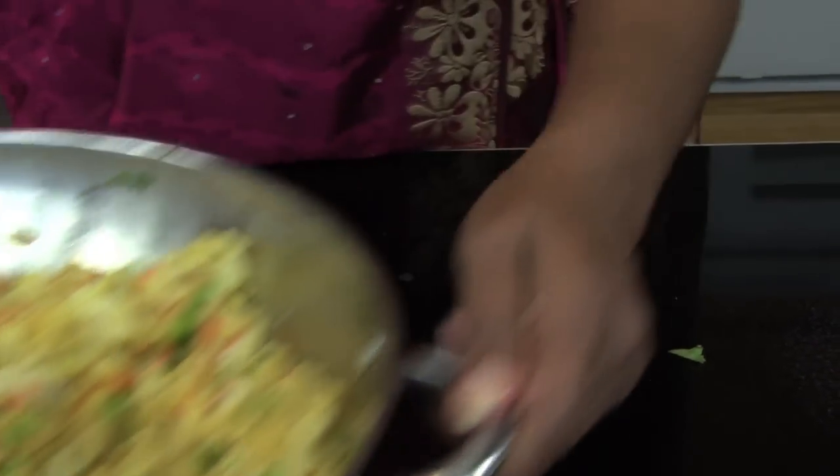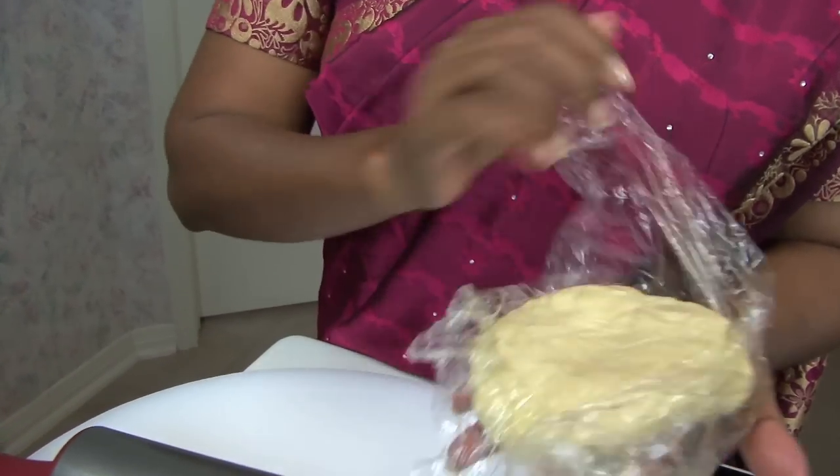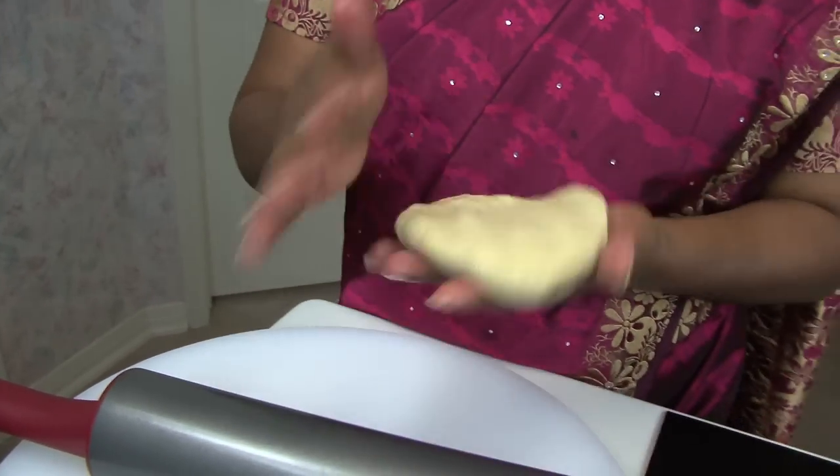While that gets cooled we can work on the pastry. To make the pastry dough for the samosas, take two cups of all-purpose flour, four tablespoons of any vegetable oil, and four tablespoons of water. You can use a food processor or your hands to make the dough. It should be a very soft, pliable dough — not too hard and not too soft. Let it sit for about 30 minutes.